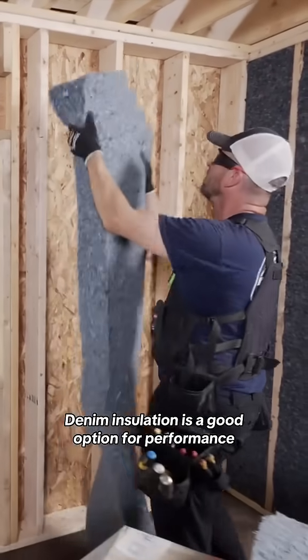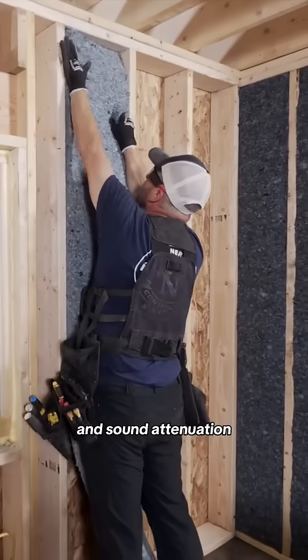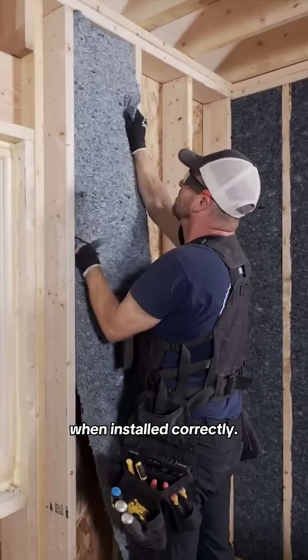Denim insulation is a good option for performance and sound attenuation when installed correctly. Here's how.